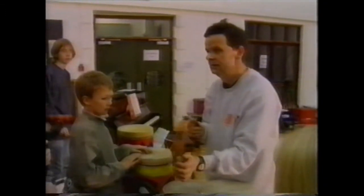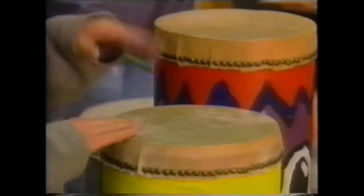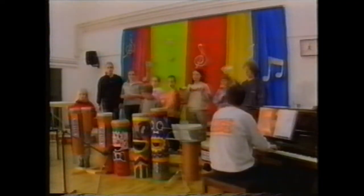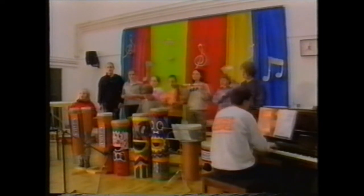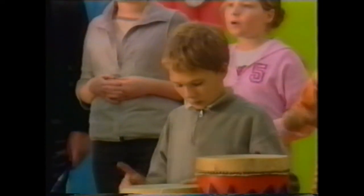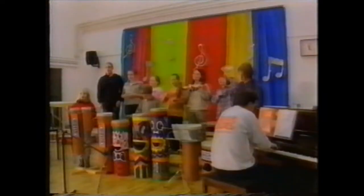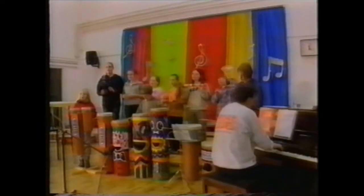Gordon's musical instruments and teaching methods work. These pupils mastered a South American Christmas carol that they'd never played before in just one afternoon. The program is designed so that everybody has a part to play — from the making of the instruments right through to the smallest tap on a tambourine — everybody is involved and everybody feels they have something to contribute.